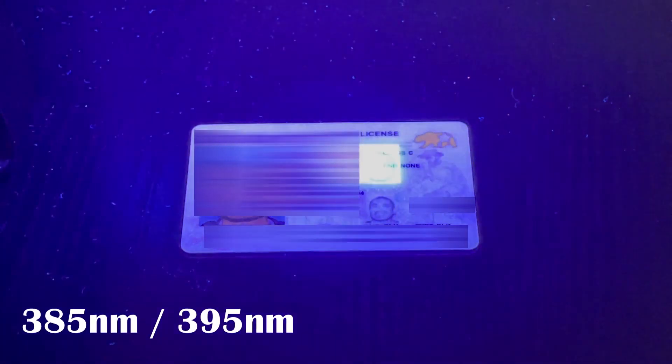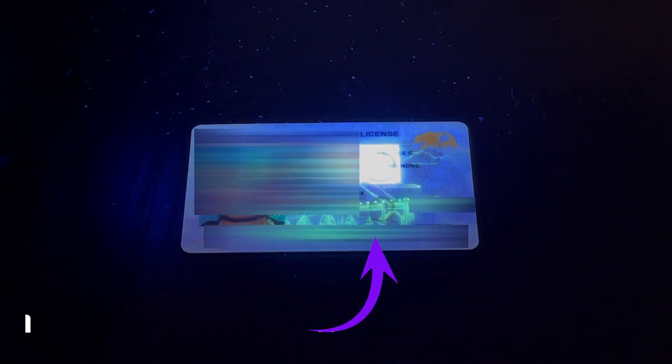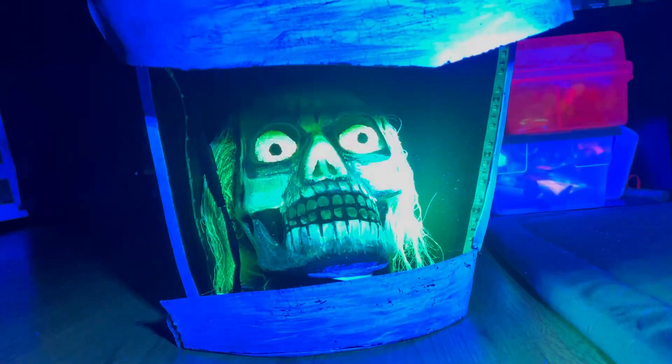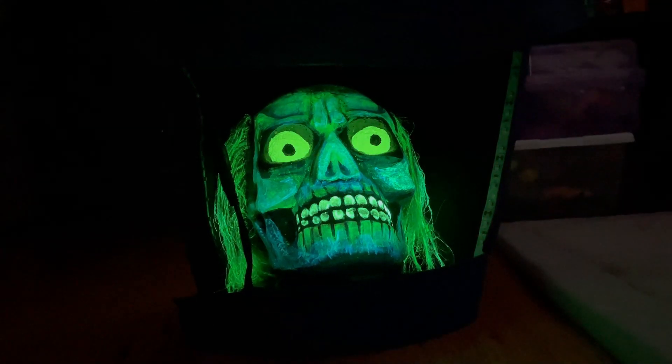Same thing goes for when checking for fake IDs. 365 nanometer will reveal the UV reactive holograms, whereas the 385 and the 395 will not. If you need to charge up your glow-in-the-dark material, all three wavelengths will work, but I noticed the charge lasts longer with the 365.